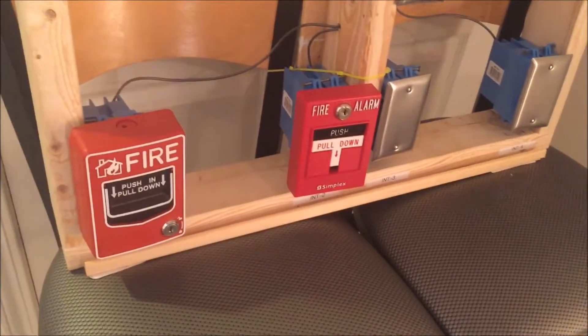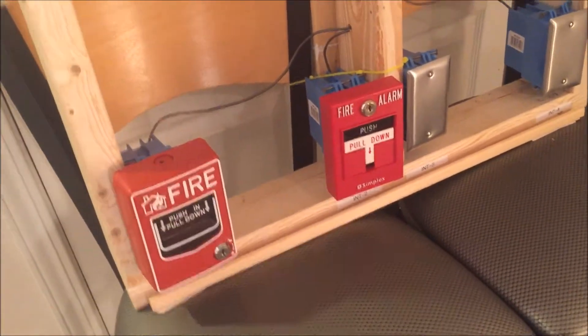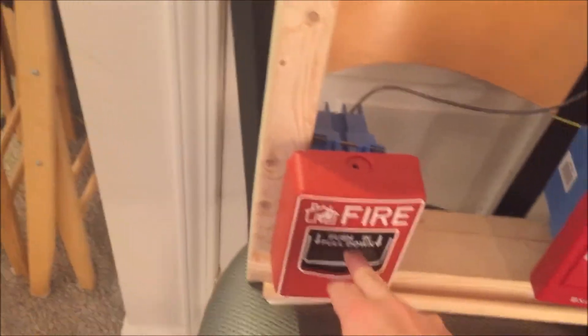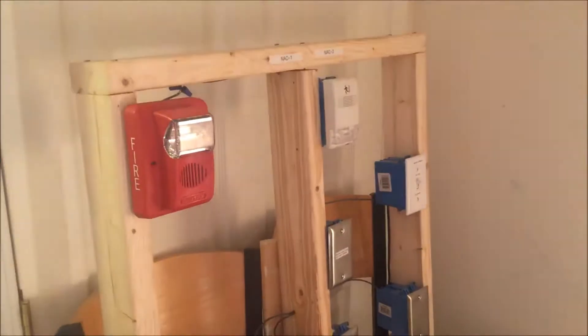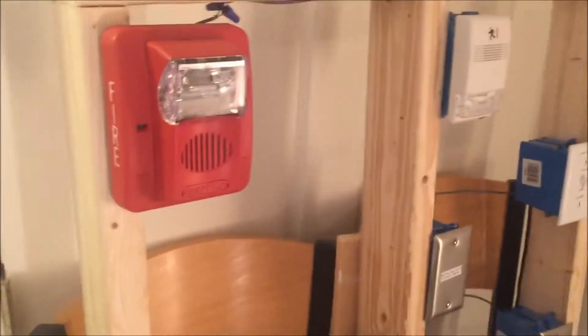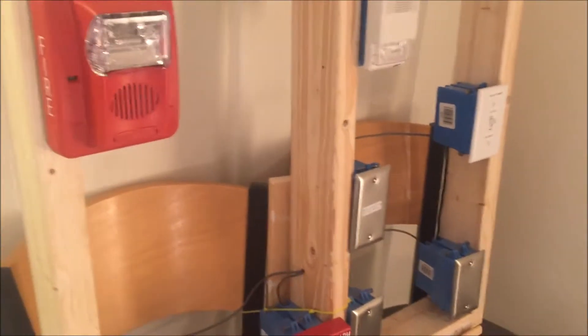So without further ado, let's start pulling our pull stations. I'm going to pull each station twice — once regularly and then key activate it. Starting with the first pull station, in three, two, one — push in, pull down. The strobes on these are out of sync; you can't really see it on camera, but it goes step by step, passing over to the next one.